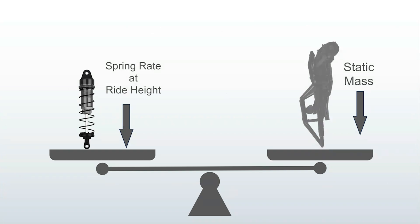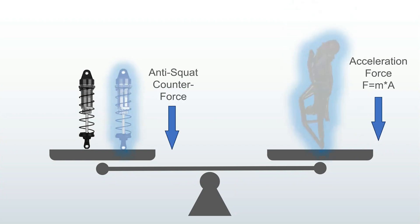Here is the balance analogy in crawler terms. Your static mass is balanced with your shock spring rate at ride height. When an acceleration force appears, anti-squat deploys an opposite and equal counterforce, so the scale doesn't move. The chassis doesn't tip — it stays level.